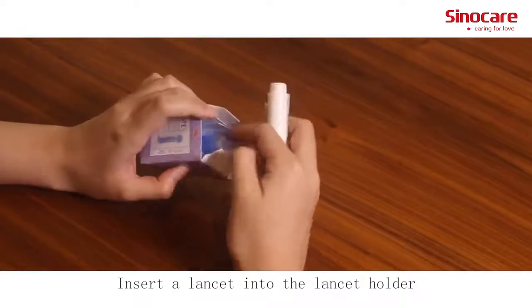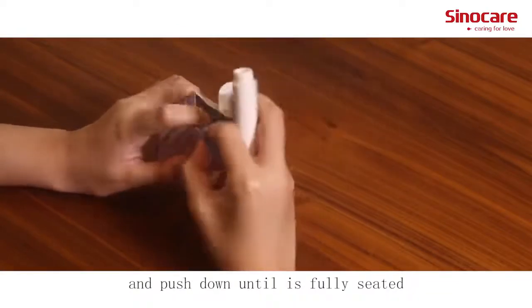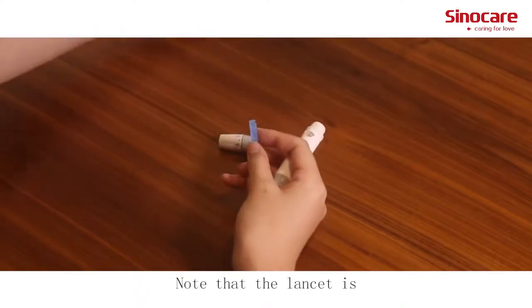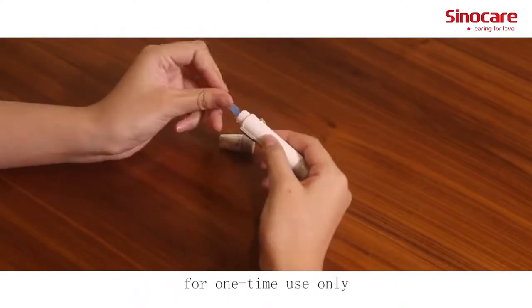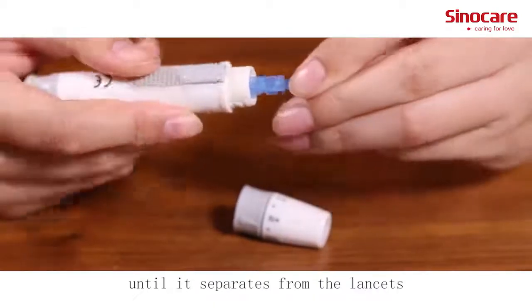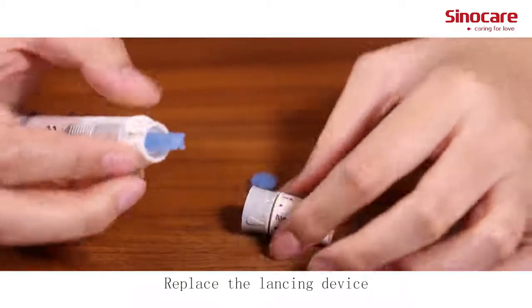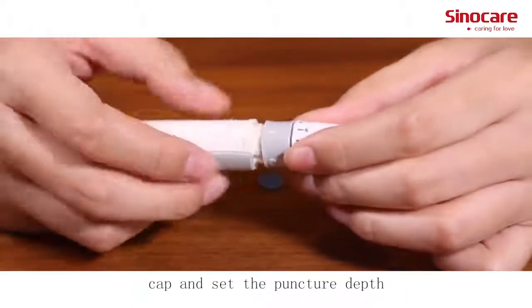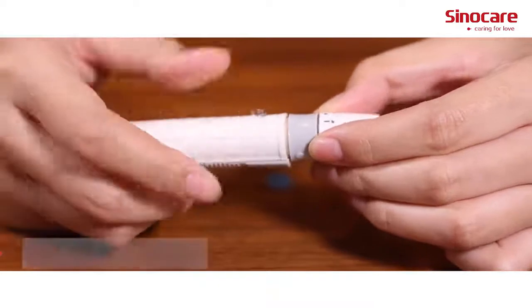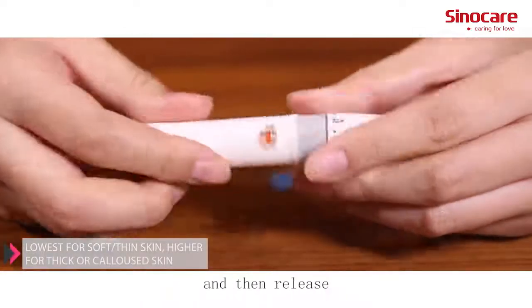Insert a lancet into the lancet holder and push down until it's fully seated. Note that the lancet is for one-time use only. Twist off the protective cap until it separates from the lancet. Replace the lancing device cap and set the puncture depth to the desired number. Pull back the cocking control until it makes a click, then release.